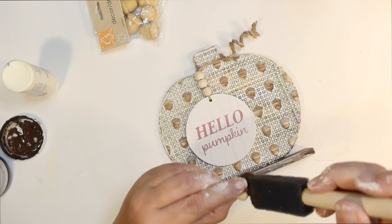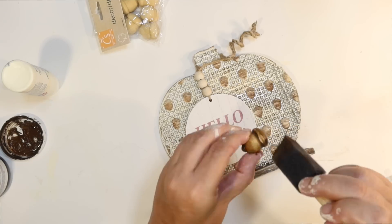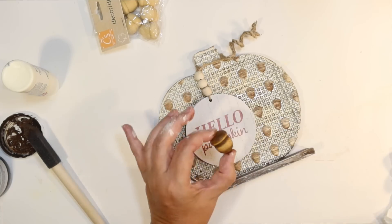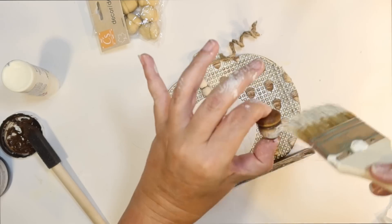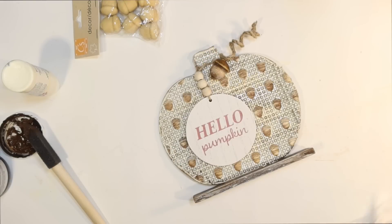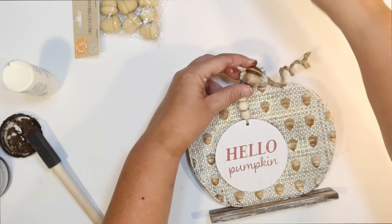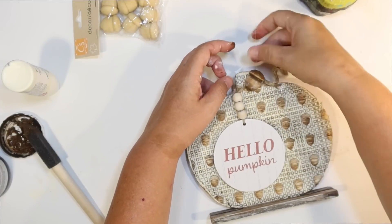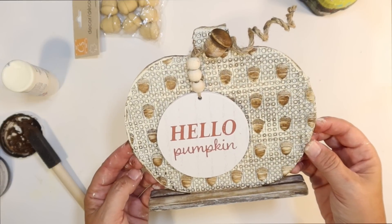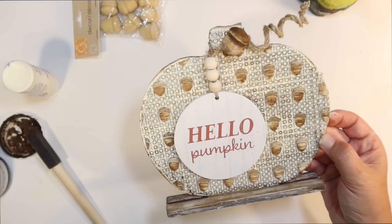I'm just going to go ahead and stain the little acorn part and wipe that excess off to give me a lighter stain. And then kind of use a little bit more on the cap to make that part darker. I do also distress the acorn part just to really brighten that part of it up, make it lighter. And I'm just going to attach that to the top of the pumpkin — that's going to be the final little touch on this fall DIY. So I'm just going to glue it onto the stem. I thought that added a fun little detail. And let me show you how this looks in my house. I think it turned out really cute.